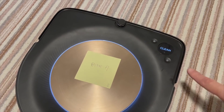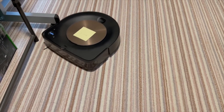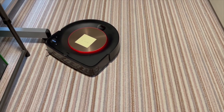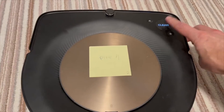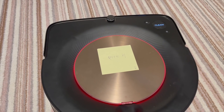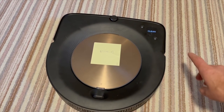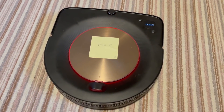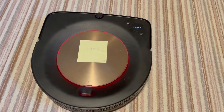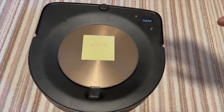Here we go. Why is it moving backwards? That's not good. 'Tap the bumper to unstick, then press clean.' Let's try doing a hard reset on the vacuum. 'See the app for help.' Error 31 — back to error 31. The front bumper definitely didn't fix it.